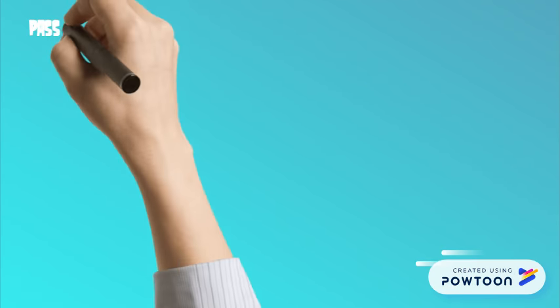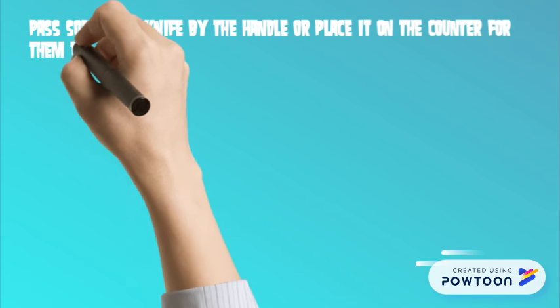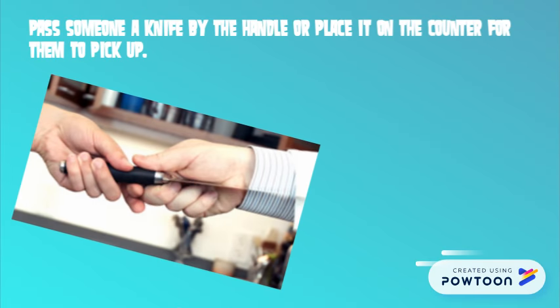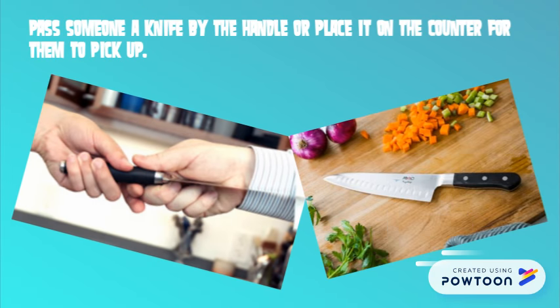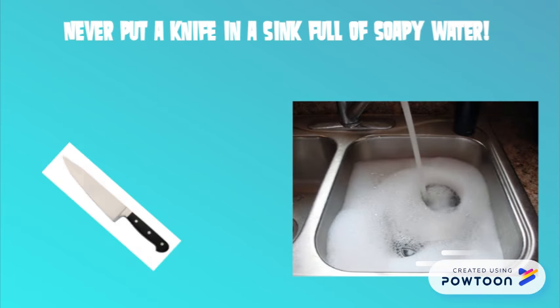Pass someone a knife by the handle, or place it on the counter for them to pick up. Never put a knife in a sink full of soapy water — it is difficult to see and someone could get hurt.